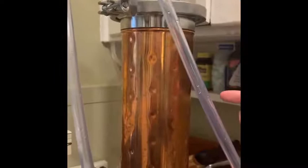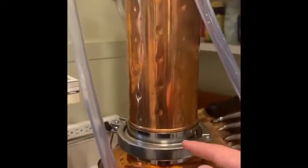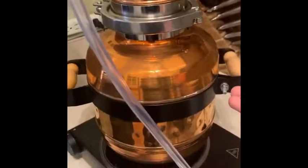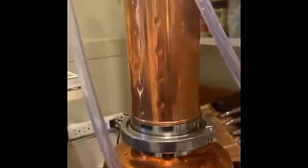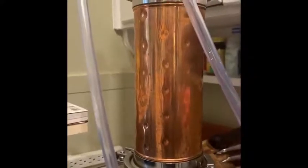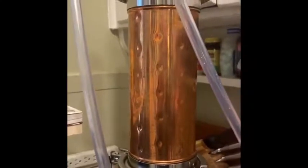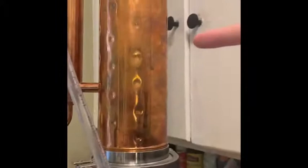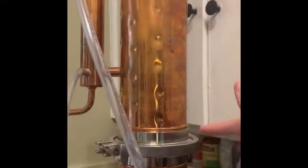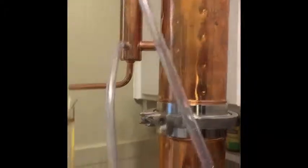This first column is just for plant material and it has a sieve in the bottom that keeps the plant material from falling into the pot. This is the add-on — so if I had less plant material than I have today, I would only use this top column, which also has a sieve right here, and it would just fit right on top of the pot.